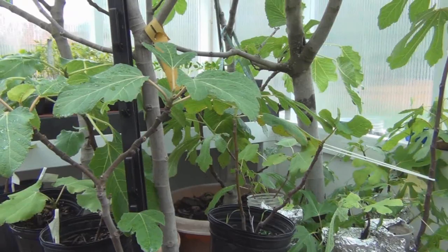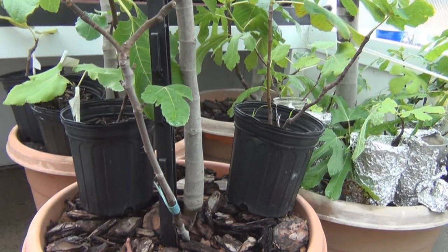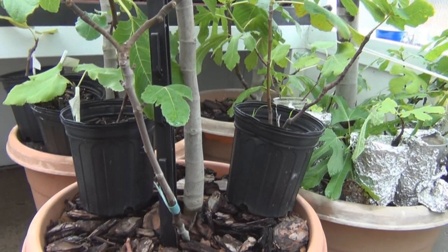I've got all the fig trees inside now — hosed them down, which I'm sure they appreciated, gave them a good soaking, put some lime down, and gave them some diluted Miracle-Gro. So this is New England Gardening — looking forward to some nice Black Madeira figs this season, hopefully. Thanks for watching.